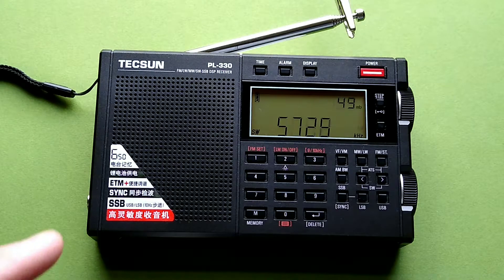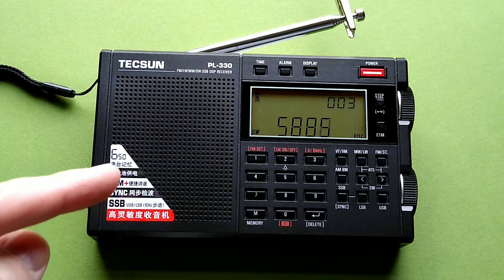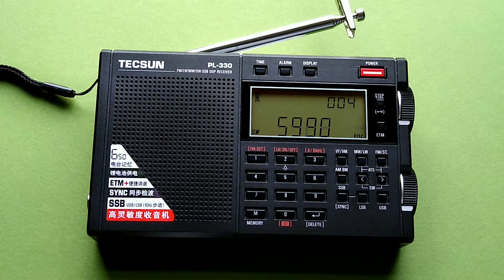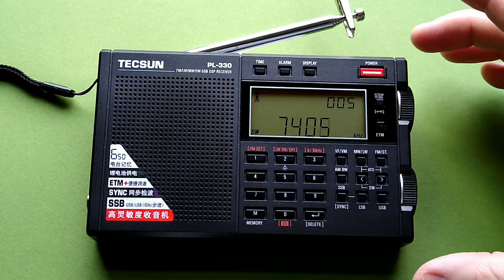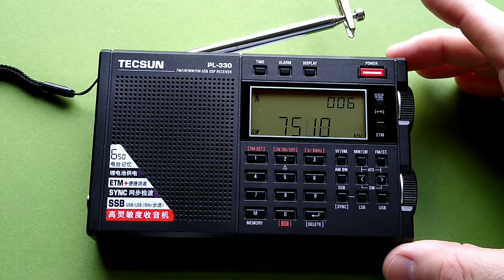You can see it here on the little sticker that I have left: ETM Plus. The plus represents the feature it has to save the frequencies in a folder by the hour in which the scan was run. Very nice radio — I have covered this in a little more detail in previous videos.